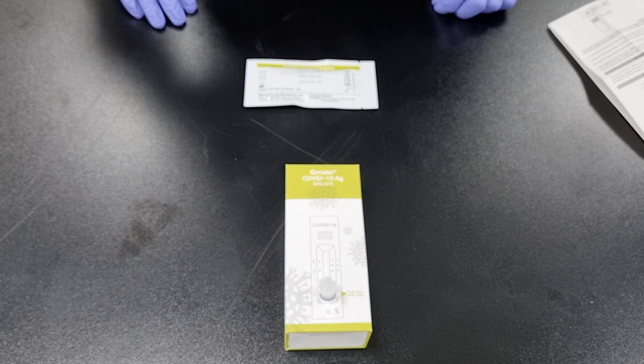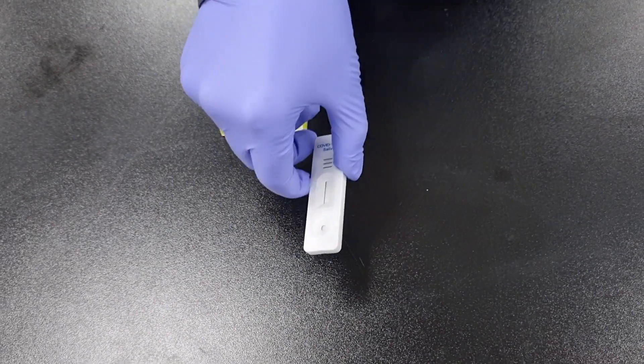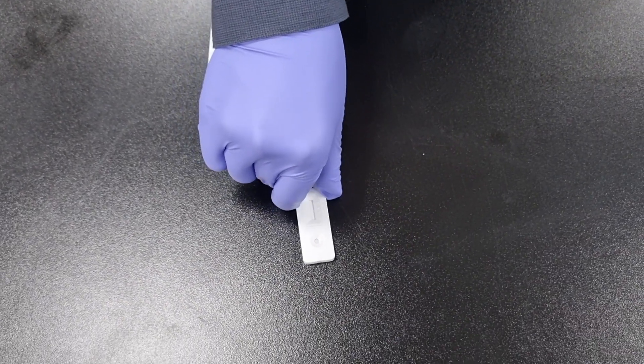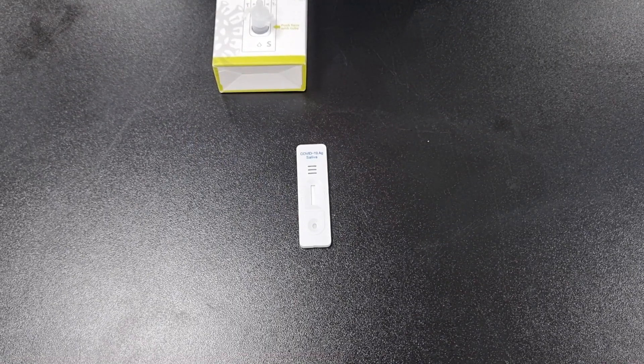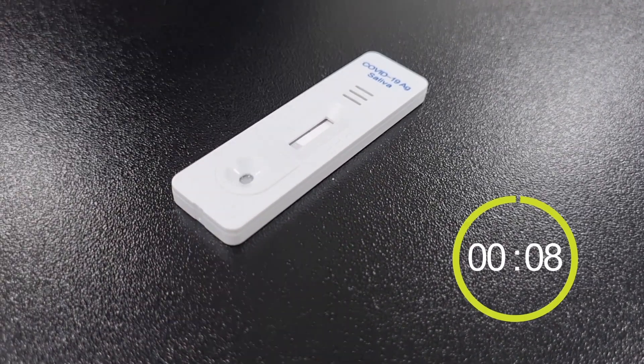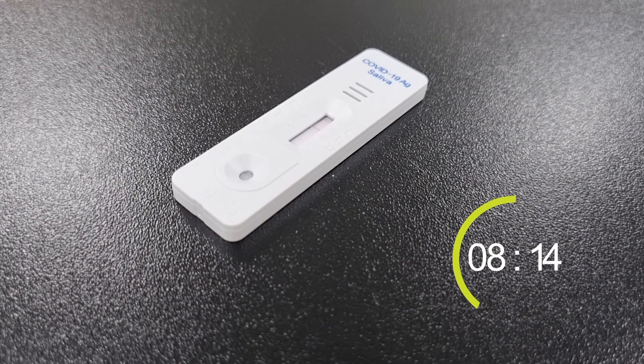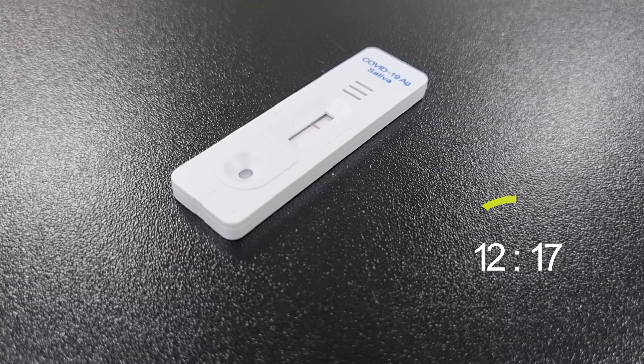It should be settled for 5 minutes to mix saliva and reagent sufficiently. Step 10: Take out the test device from the inner packaging and place it on a flat and clean surface. Step 11: Apply 2–3 drops of the treated sample extract vertically into the sample well of the test device. Wait 15 minutes and check the test result. Please note that the test result is not valid until up to 20 minutes.